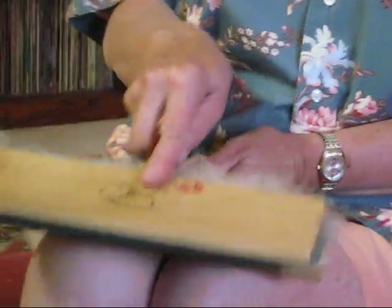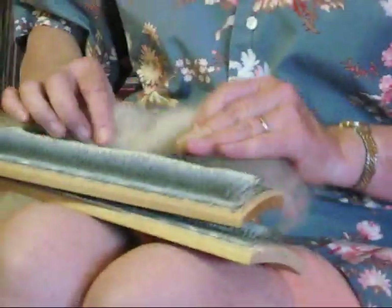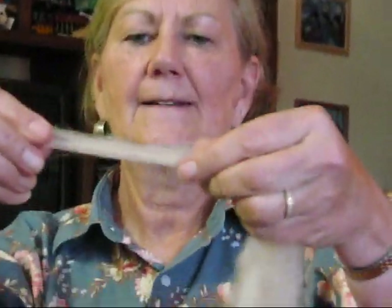Basically what you're doing is just getting all the fibers arranged. Another way you can load it is to kind of smooth it on. Here is my rolag, all ready to spin. It's very easy to draft from this — it's open and it will spin very smoothly.